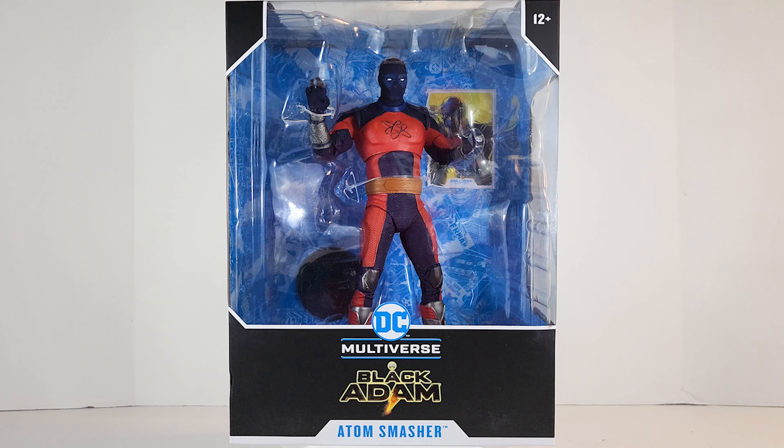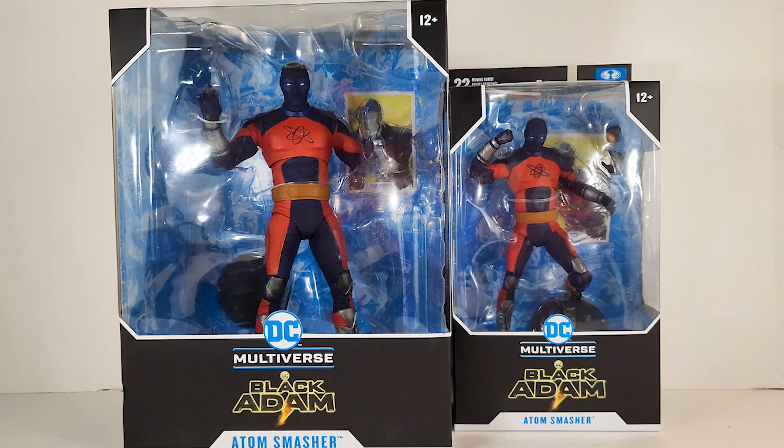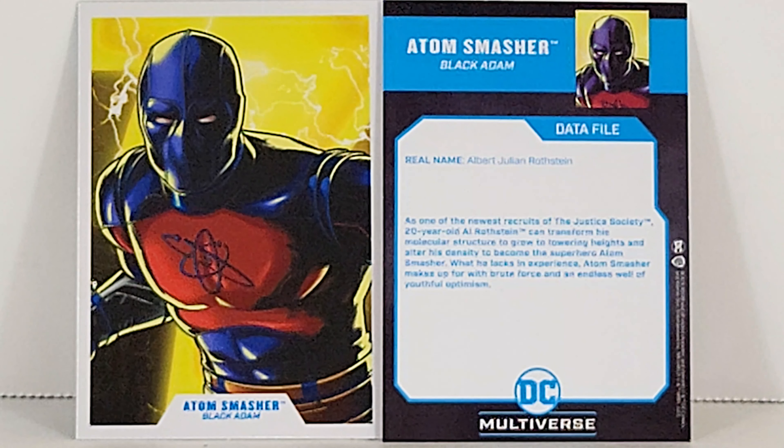It's officially classified as a super-sized fig, not a mega fig. Not sure what the difference is, don't really care. Let's go ahead and get him out of the box.